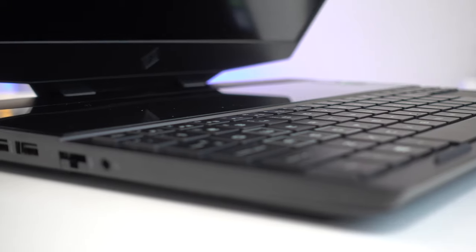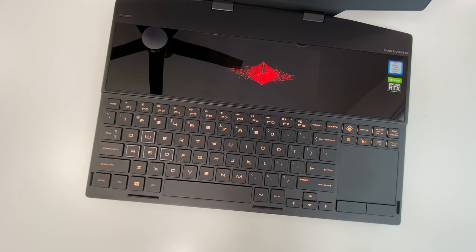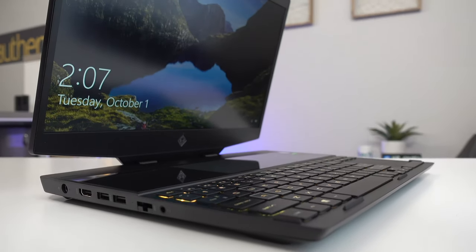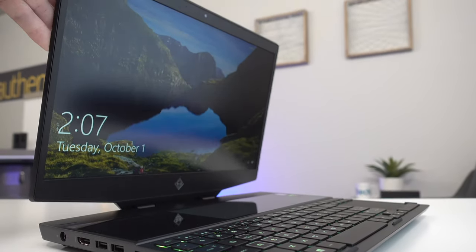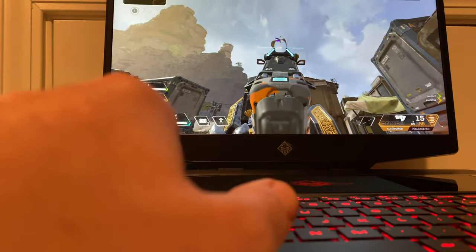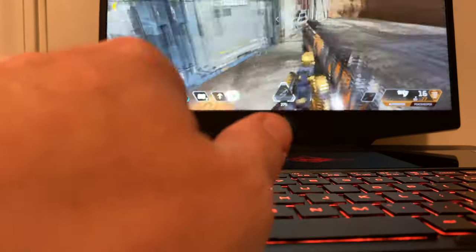Now I have a true gaming laptop that is mobile without needing to bring a secondary monitor with me. For example, I have a vacation coming up and I might bring this guy with me to sneak in a bit of gaming. It's awesome knowing I don't need to bring much else for a complete and competitive gaming experience wherever I go — gotta keep that rank.